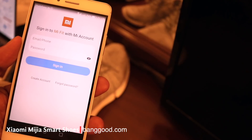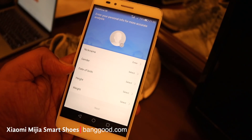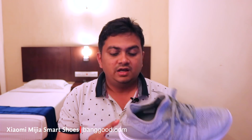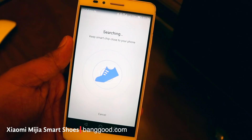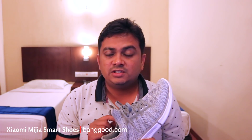We can enable Bluetooth and connect the e-shoe app. The battery will indicate its status. If you want to change the battery, you can do so.